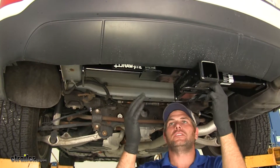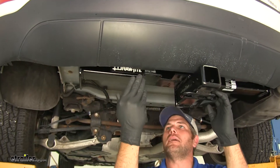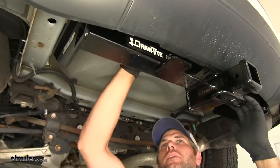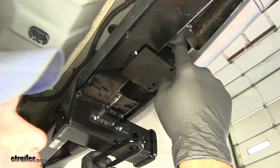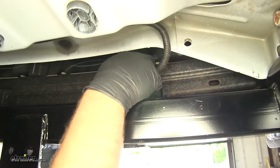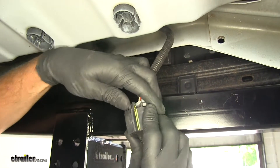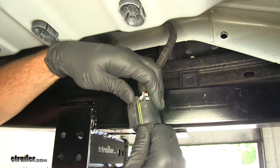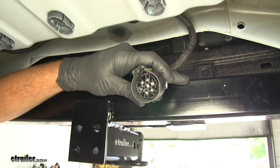Now, to begin our installation, we need to find our connector. We're at the back of the vehicle. It's going to be on the driver's side, just up on top of the fascia. We'll slide that off its connector. You'll pull it up — you'll see this tab right here. If you push down on that, you can pull the cap out, exposing the wiring plug.